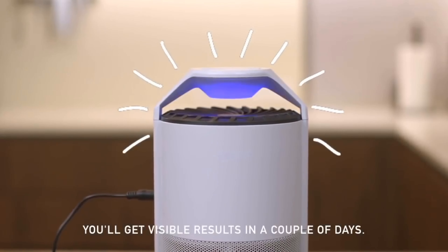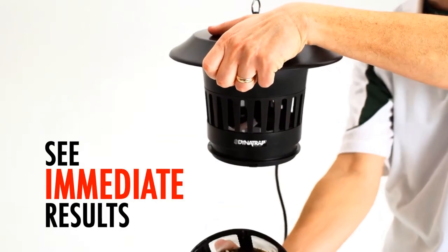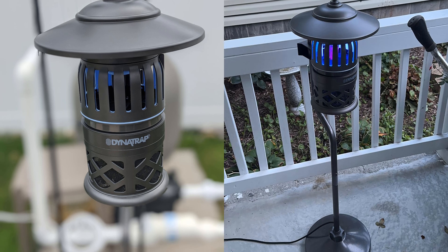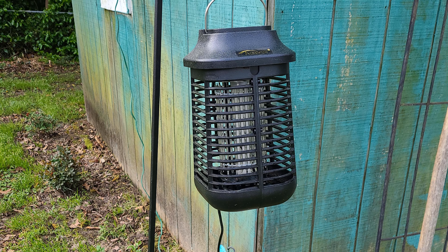Hello guys, in today's video we're going to check out the 5 best mosquito killers in the market for this year. I made this based on my personal opinion, and I try to list them based on price, quality, durability, and more. For more information about these mosquito killers, you can check out the description below. So let's get started.